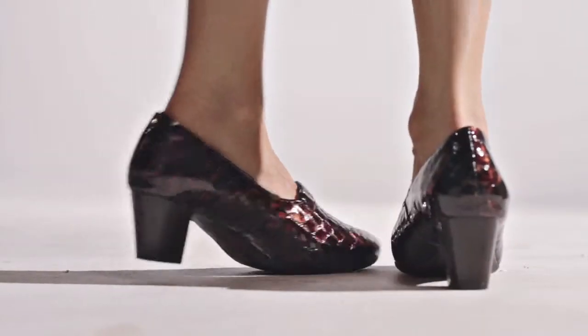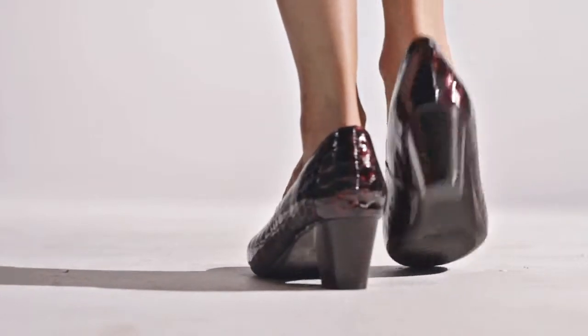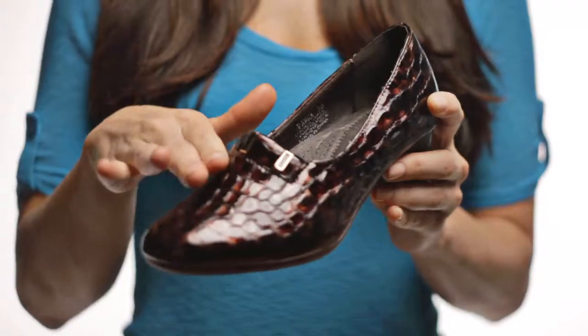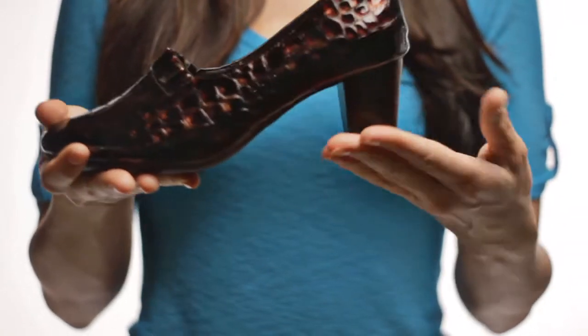Crafted from smooth leather or reptile print patent leather, no detail is left unexplored — with the hidden elastic at the instep for comfortable strides, to the trio of ornaments at the instep.